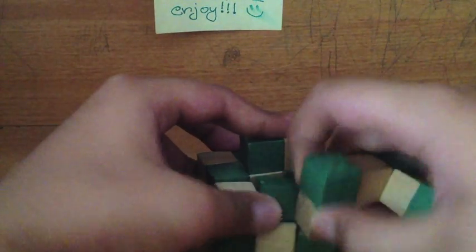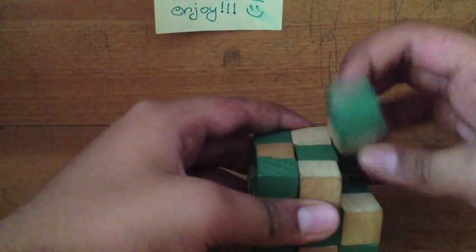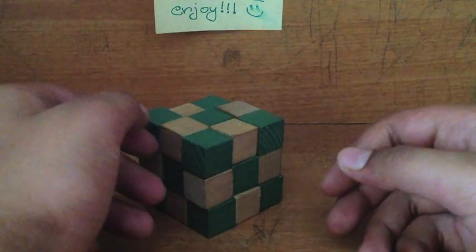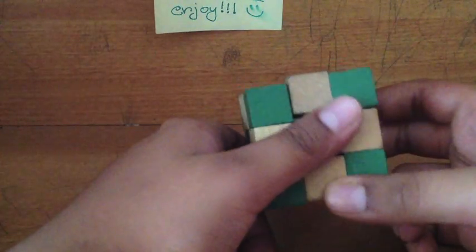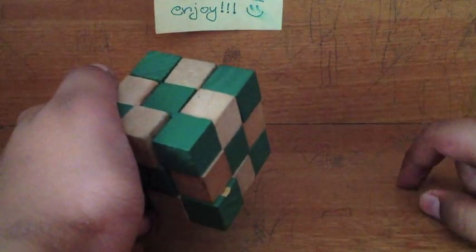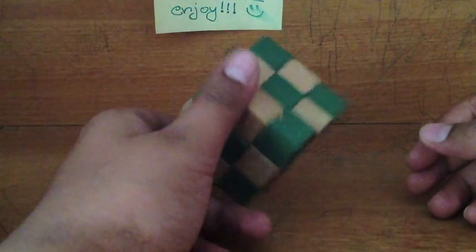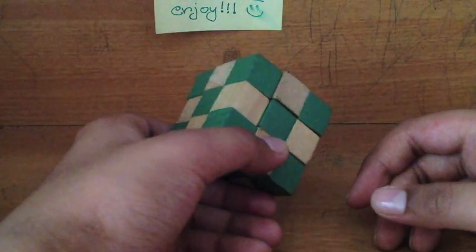Now just bring these three cubes up, wrap it one final time, and you've solved your Snake Cube — simple, right? Please make sure to share this video, like, comment, and subscribe. I hope you've benefited from this video and learned how to solve the Snake Cube. If you have learned, or if you have any questions, put it in the comment section and I'll probably make a new video answering that question. Thanks for watching, appreciate it!